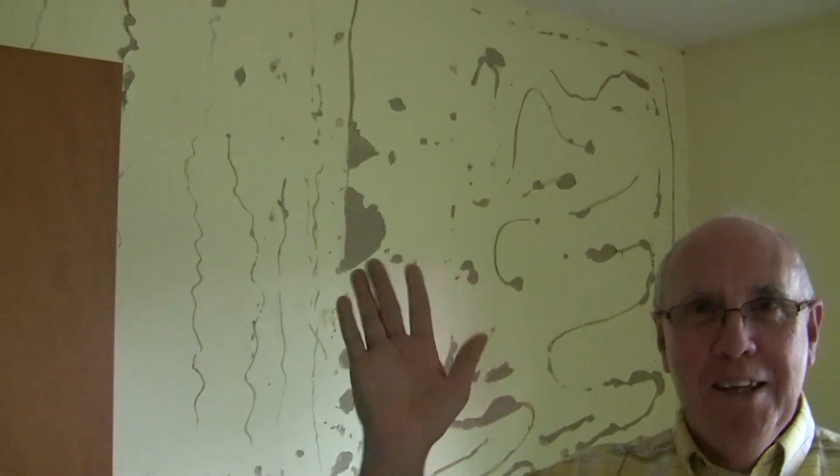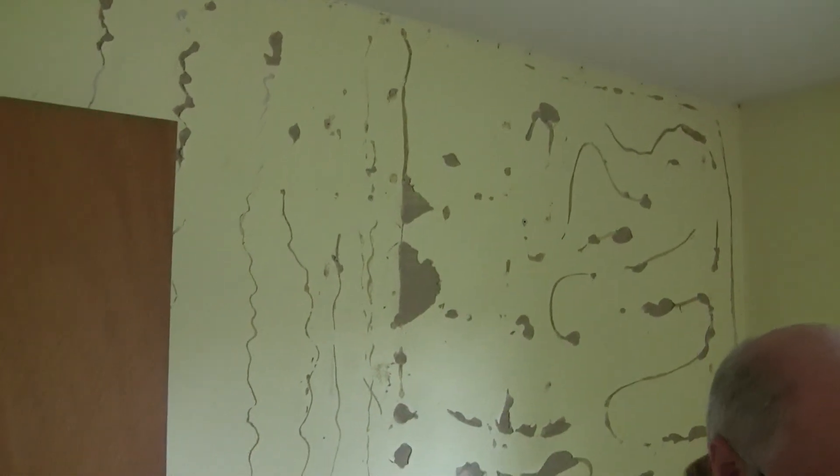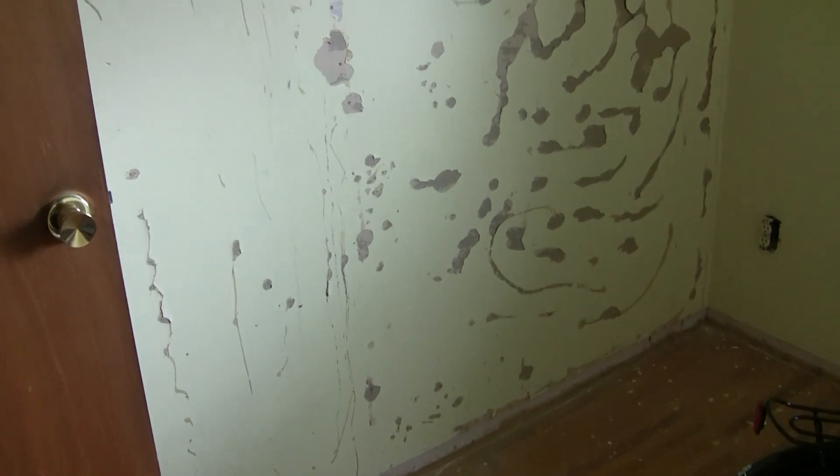Of course, I'm Jim, and that's dad there. And here's what happens when you use liquid nails to put up paneling — when you take it off, it tears up the drywall. So, what not to do when you panel.